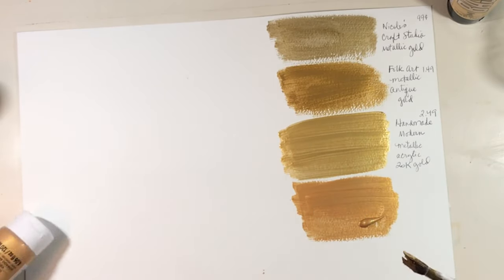All of these are acrylic. I would not pay 99 cents for the Nicole's Craft Studio metallic gold again — it does not look like gold to me at all, it's not that rich thick gold I'm used to. The Folk Art at $1.49 — I wasn't too disappointed in that for the price. Looking at the colors, I really think I like these two last ones — the tubes — the best. So the Artist Loft was a tube, and the Liquitex was a tube.